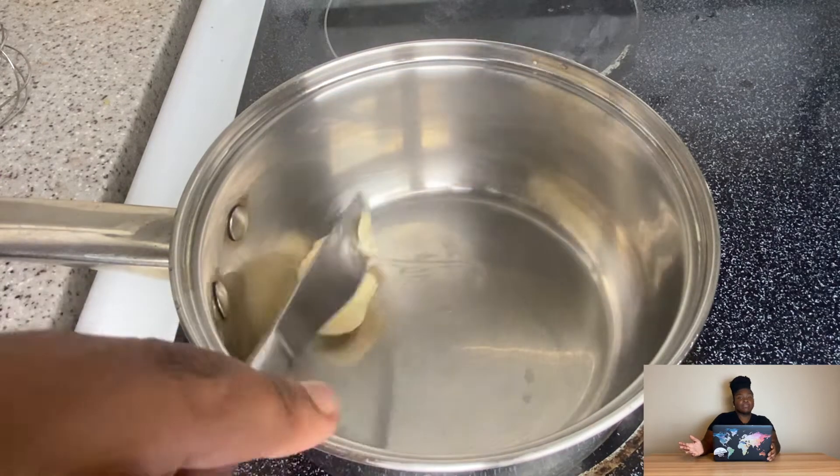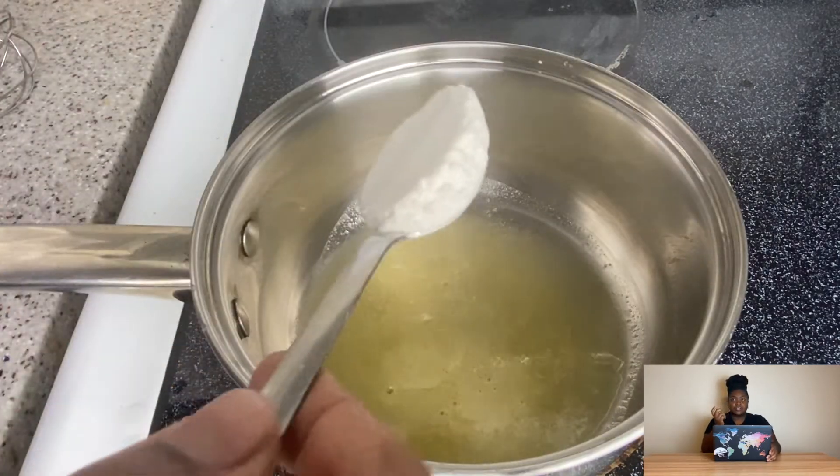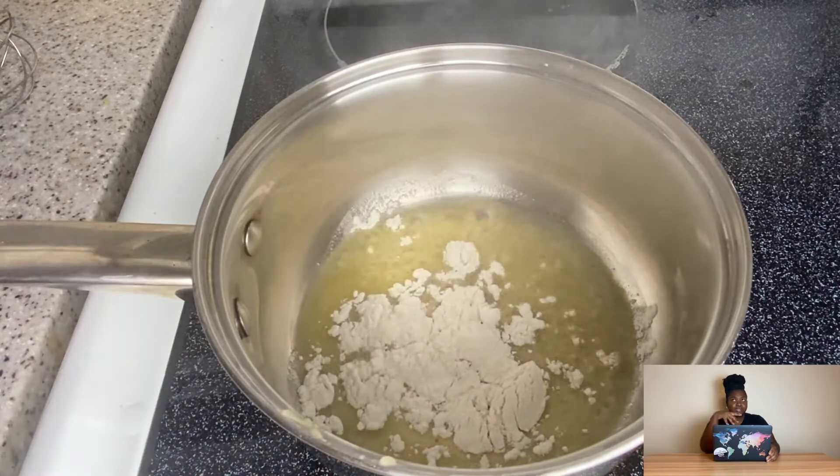If you don't know what animal fries are, they're basically a cheese fry with thousand island dressing — not really thousand island, but basically thousand island dressing — and grilled onions.